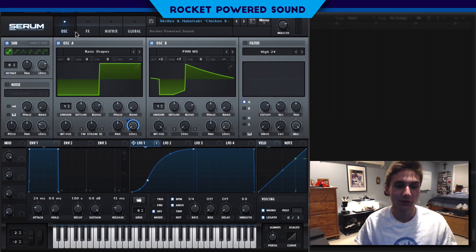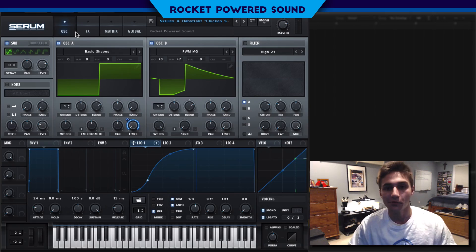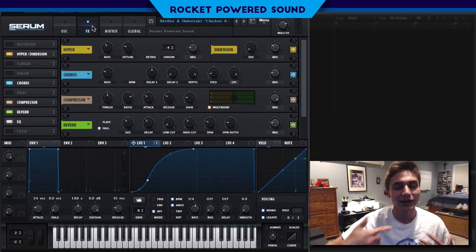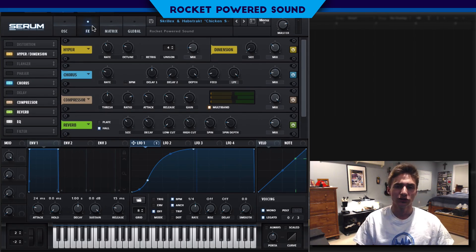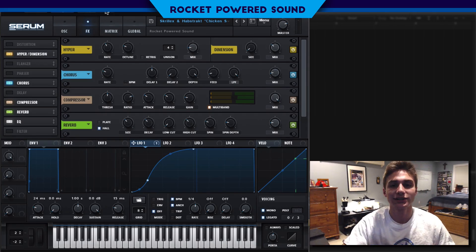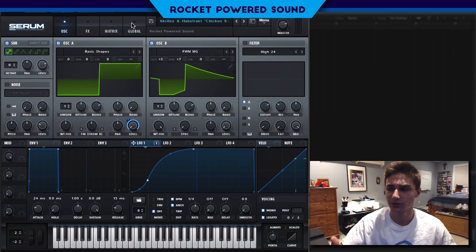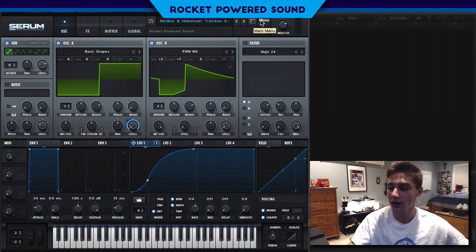Very simple bass here, really easy sound, and it does kind of sound like he's ripping off Joyride a little bit. If you guys like that sound and think this is a dope tutorial, make sure you consider clicking that like button. If you're new here and don't want to miss out on weekly Serum tutorials just like this, make sure you consider clicking that subscribe button as well.